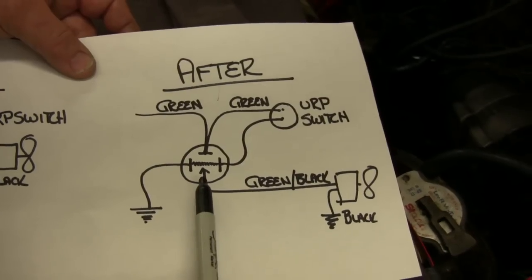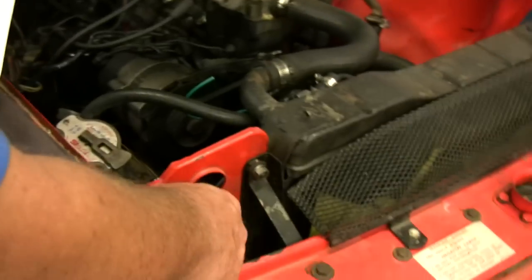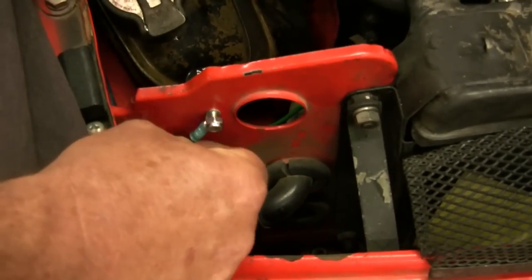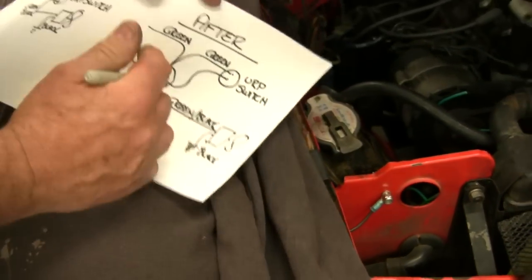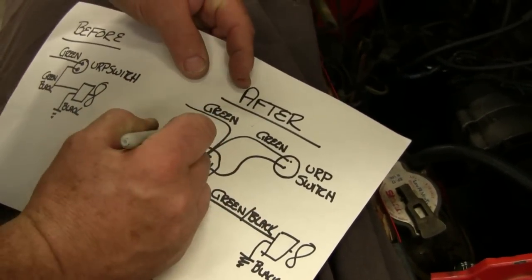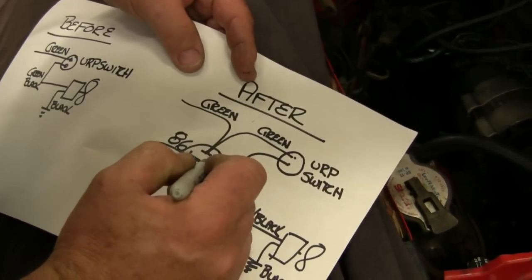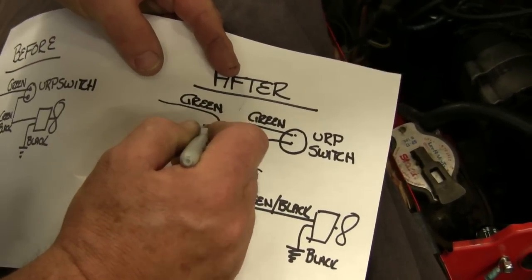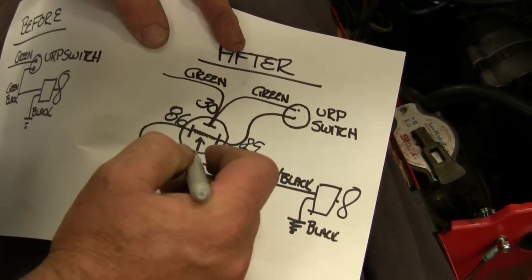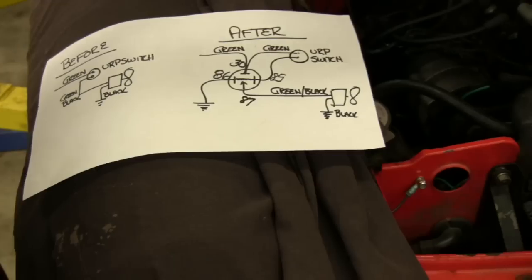So it's no more complicated than simply adding this relay. You'll see we've made the ground wire here, and if we want to get exotic we can put numbers on these: 86 and 85 on the coil side, and 30 and 87 on the switch side. This is a single pole single throw normally open relay that you can buy from Napa or anywhere.